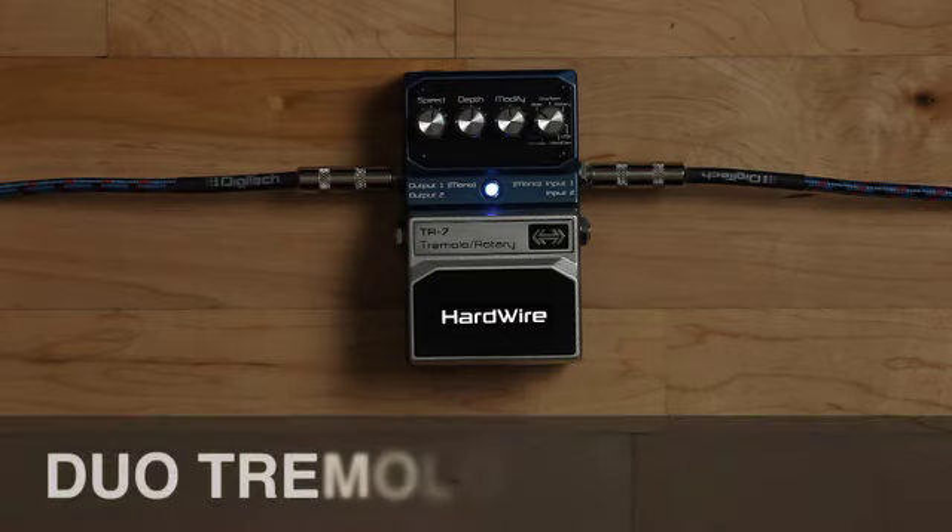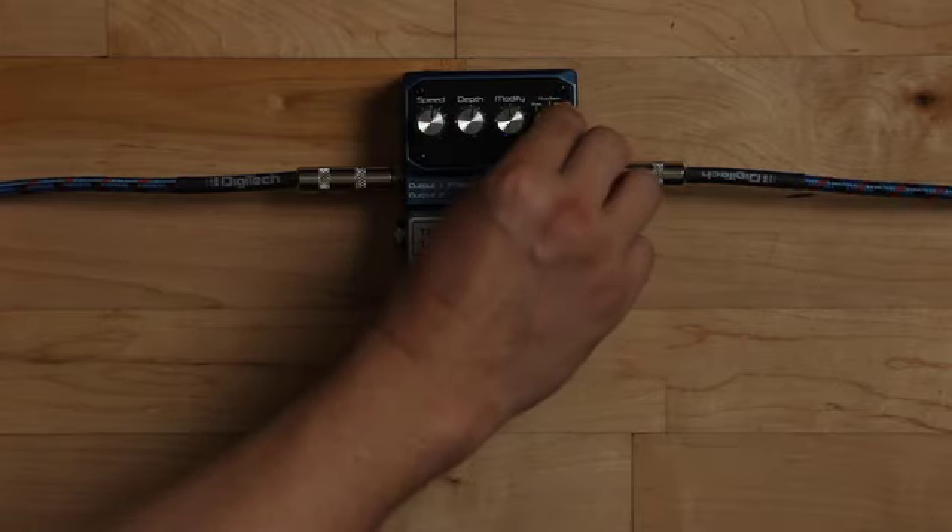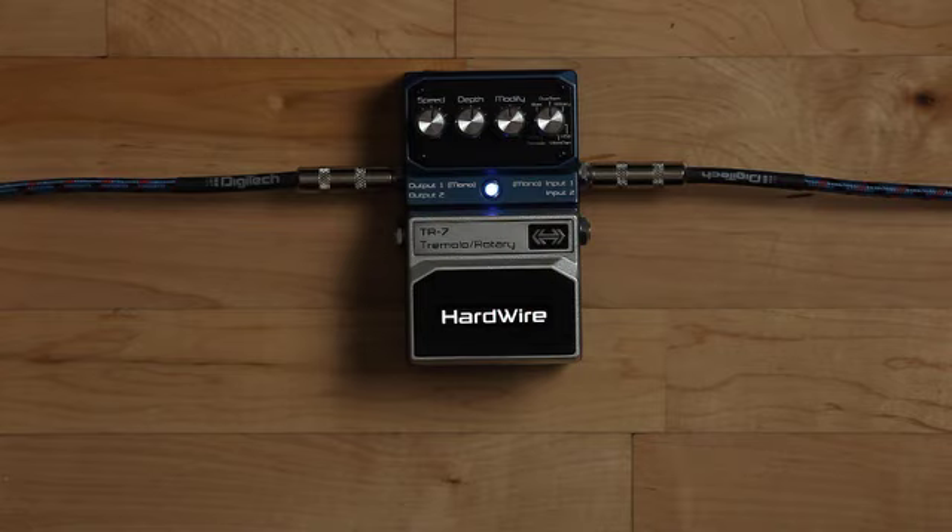The TR7 also has some more unique settings like the Duo Trem, which has two tremolos in series that allow you to create some cool rhythmic tremolo patterns.